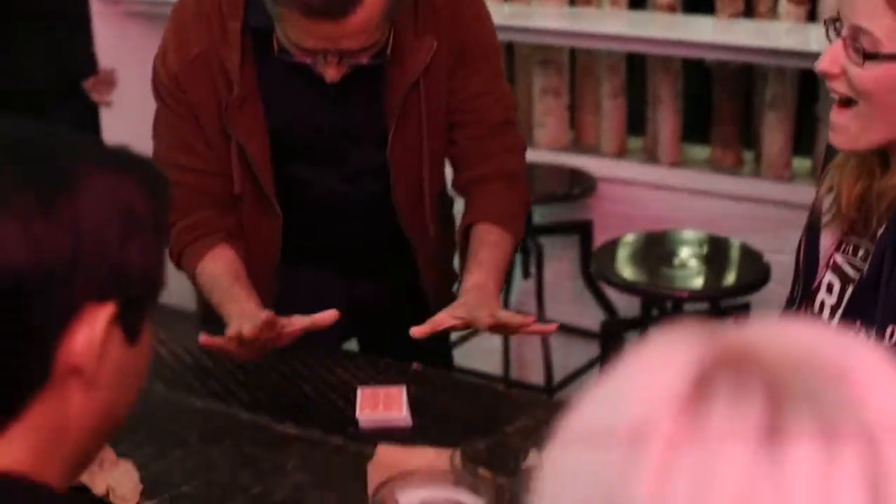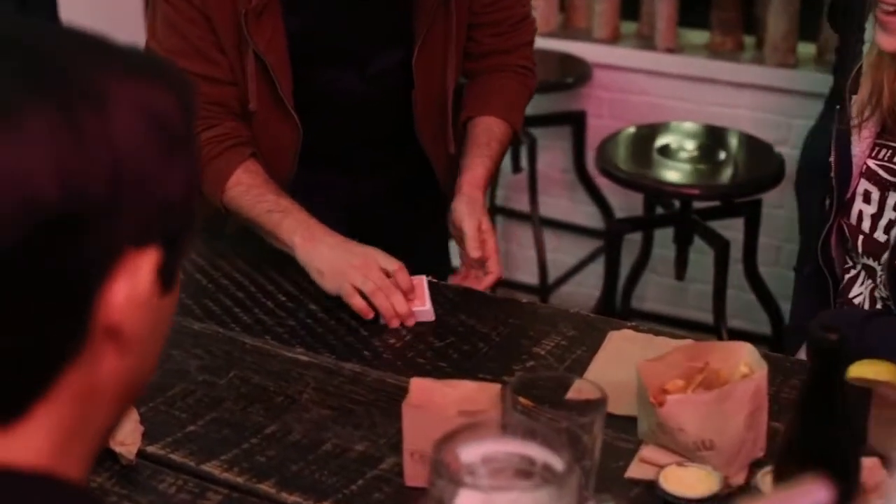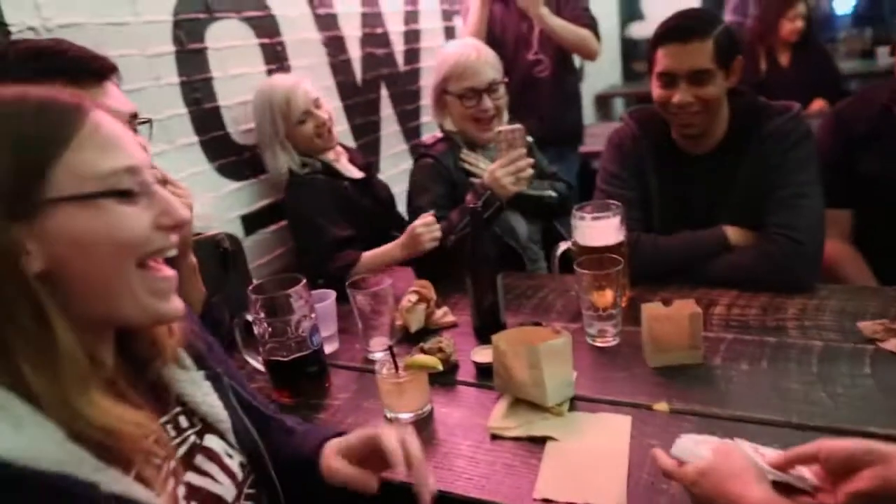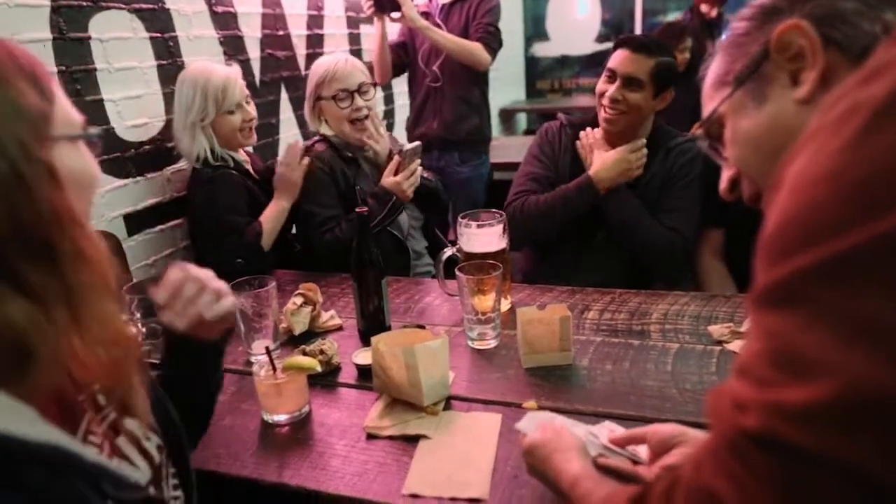No way! No! Just when you thought it was not going to happen — are you ready? Every red card! Every black card! Oh my gosh!